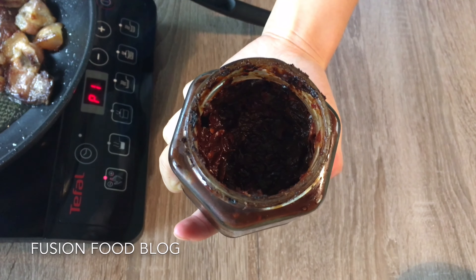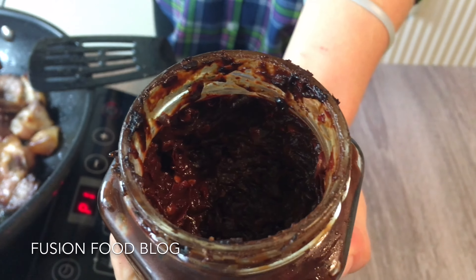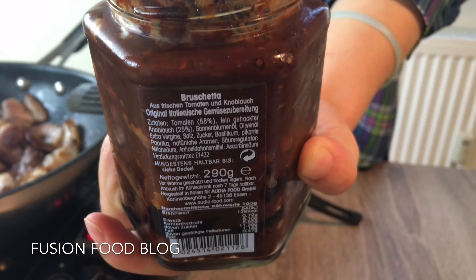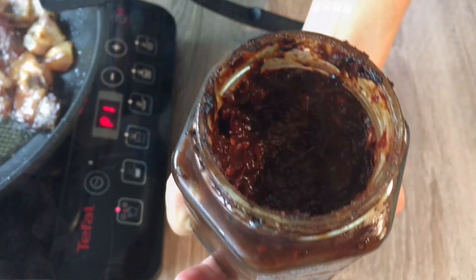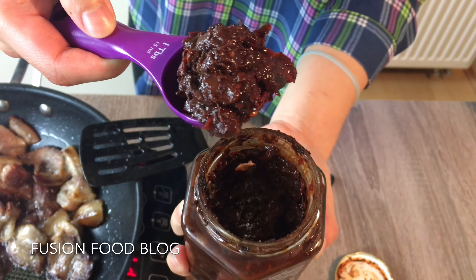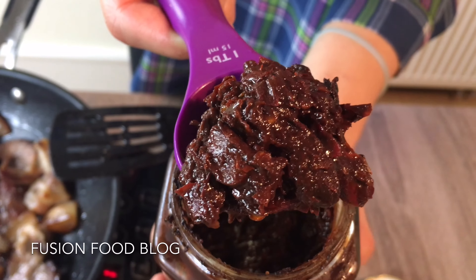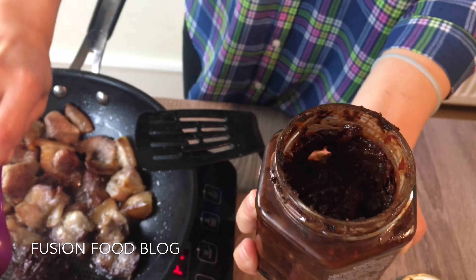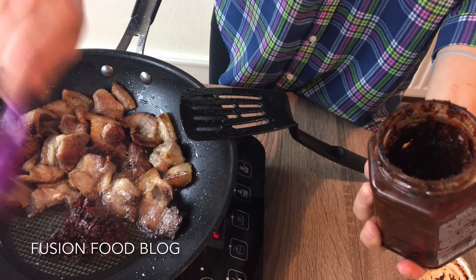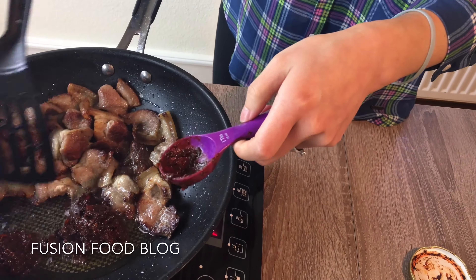Now we turn the heat off. You can see our pork belly — when you put a chopstick in and it goes through, that means it's cooked. The fat and the skin get a bit transparent. Now it's time to take it out and we have a bowl of cold water ready to cool the meat down. When the meat is totally cooled down and easy to handle, we can cut it.